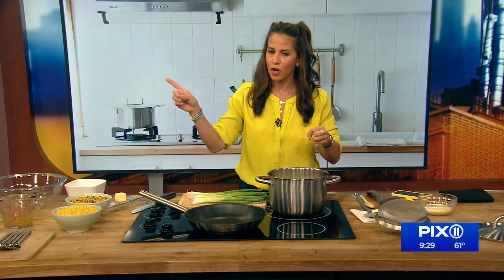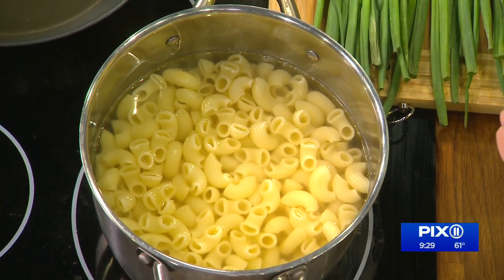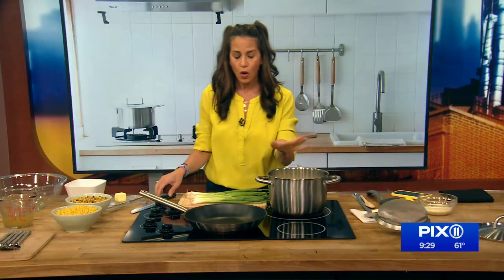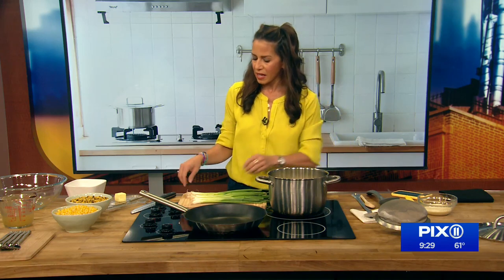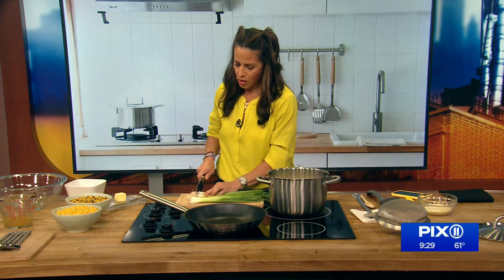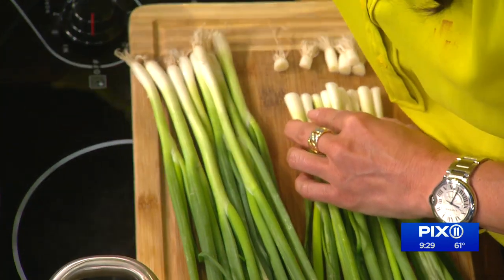I've got the pasta going. Quiz for the audience — when do you add salt to your water when you're making pasta? While it's boiling? When the water comes to a rolling boil, you add your salt. You want the water salted like the sea, briny like the sea. I have my scallions and I'm just going to chop them up. The pasta's already done, so I'm going to get this going.